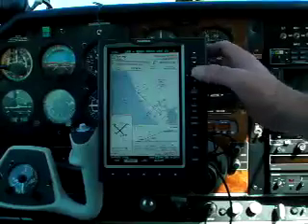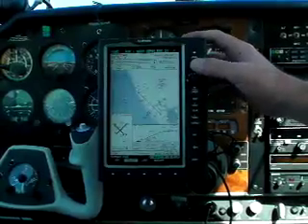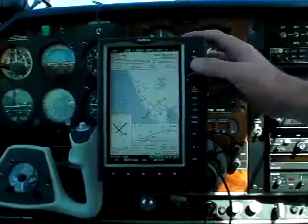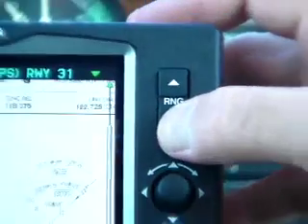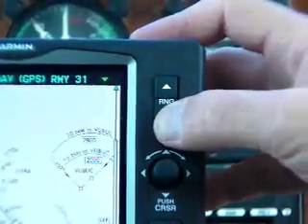As you can see, the full approach plate is viewable, but at about 70% scale. For most of us, that will be too small to read comfortably. To address this, you can use the scale button to zoom in and then pan around the plate with the joystick.